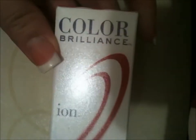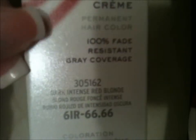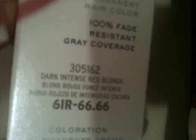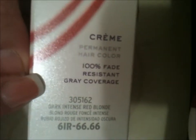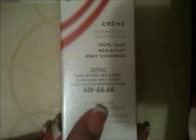What I'm using for this hair dye is Color Brilliance by Ion — it is permanent hair dye called Dark Intense Red Blonde, number 6IR, dash 6.6.6. It is resistant gray coverage. I don't have any grays, but you're going to need your hair dye.